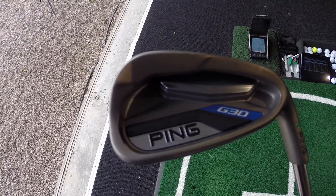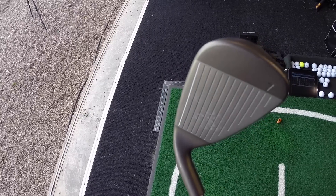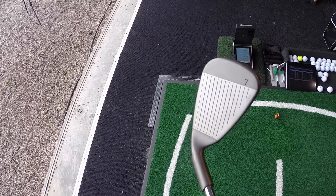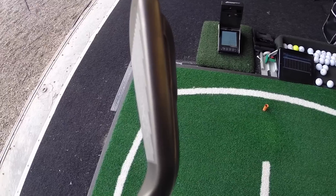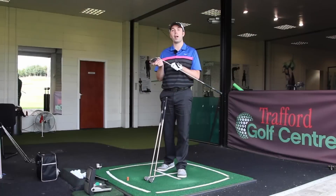These are the new irons from Ping, matched up with the driver that's been quite successful so far considering it's only just launched with the Turbulator technology. They've not brought the Turbulators in with the irons — that would have been a funny look — but they have changed them slightly compared to the old G25s.